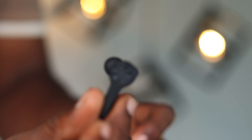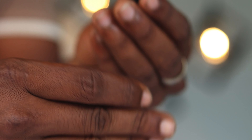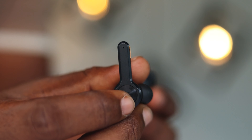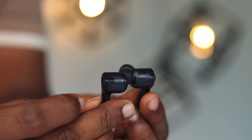Another feature is that you can use one earbud alone for music playback. There is an LED indicator on each earbud — it glows red when there is low charge and blue when it has sufficient charge.